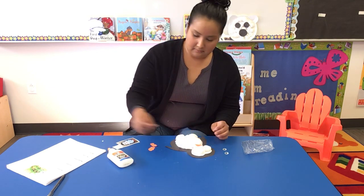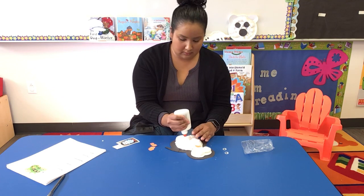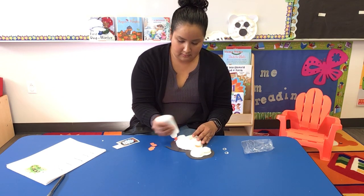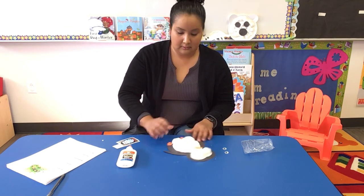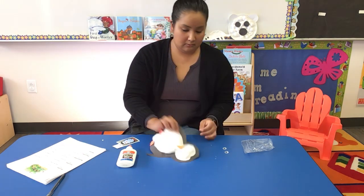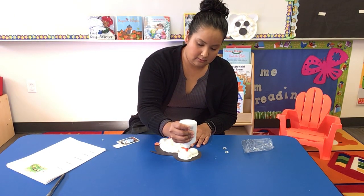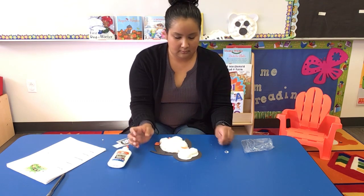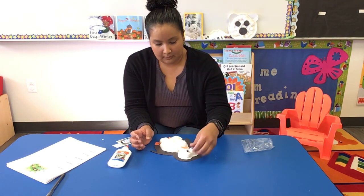Put the beak in the middle, and then his feet go on the bottom of the block, like that. Your penguin should look like that with his two feet on the bottom and his nose. Then paste his eyeballs on so he can see.